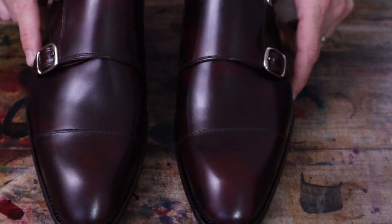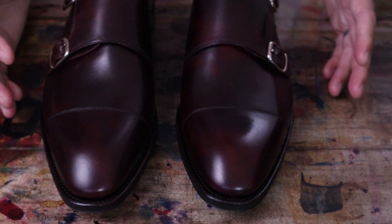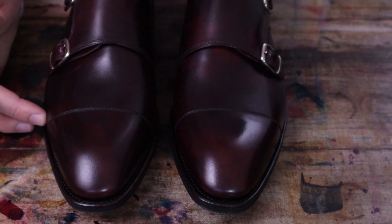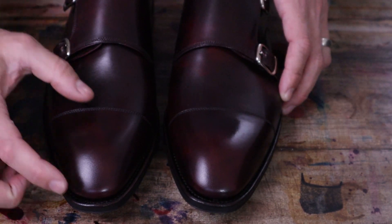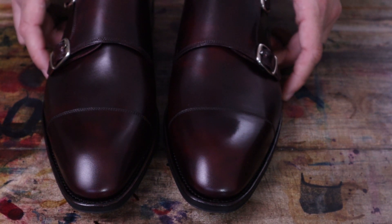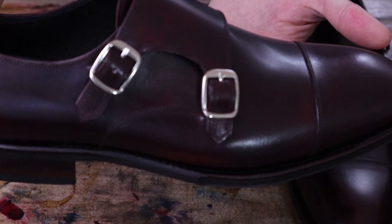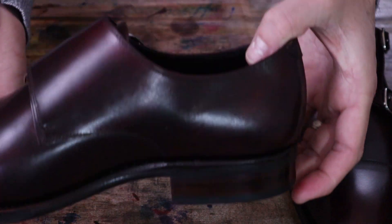I really like the cap length here — the length of the toe cap. Sometimes toe caps can be a little too short and it just doesn't look right; it makes the toes look kind of frumpy. If they're too long, then you get a lot of creasing in front of the toe cap. So this is a really nice length — I think it's perfect. It really suits the shoe well. They just do a great job, just a really good design on these. I think an absolutely beautiful double monk.